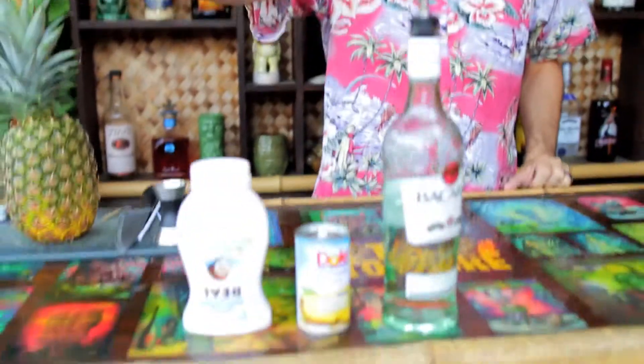Oh hey girl or guy, today we're gonna escape with a piña colada. Here's what you're gonna need.